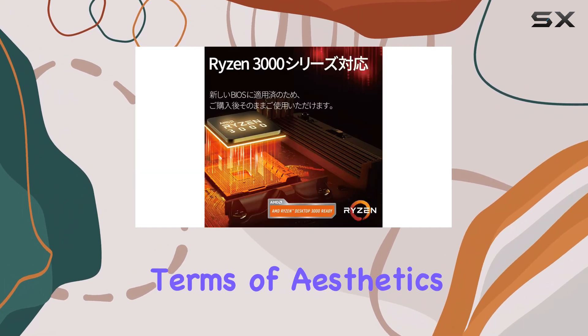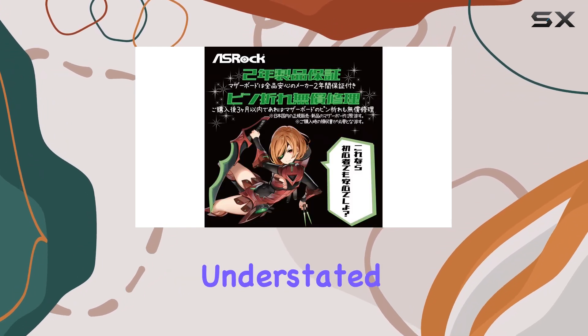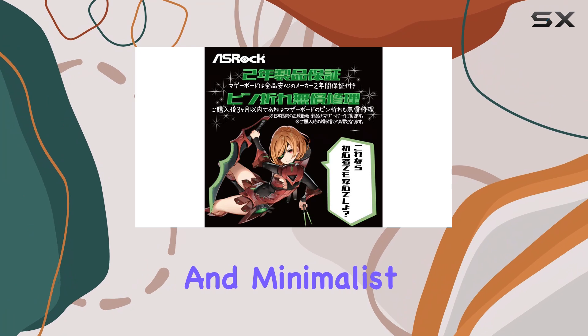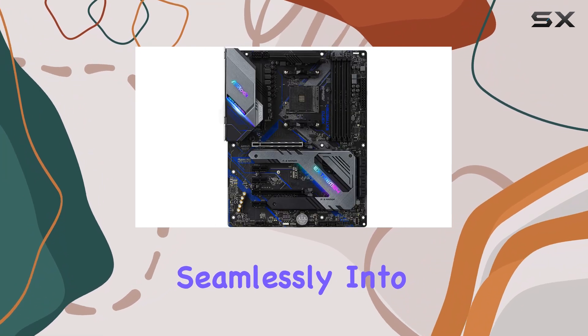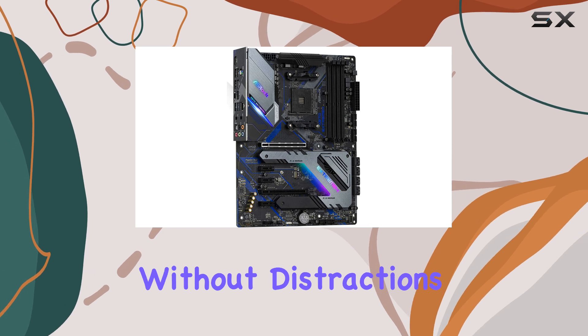In terms of aesthetics, the Oshrock X570 Extreme 4 offers a pleasant and understated design. Its sleek and minimalist look will blend seamlessly into any PC build, allowing you to showcase your components without distractions.